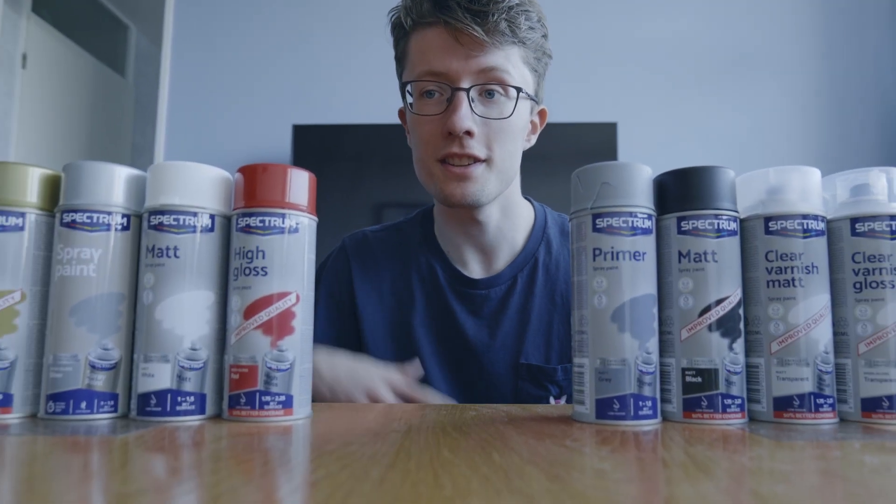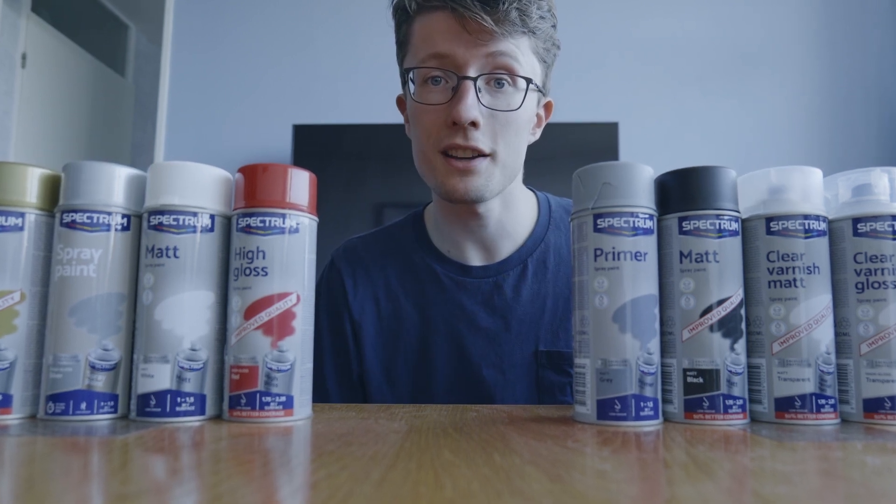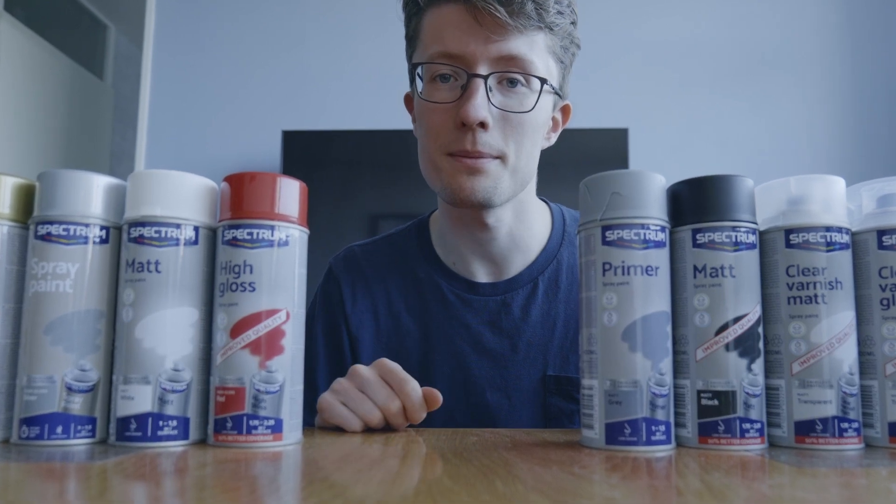So in conclusion, these are the sprays I don't recommend, and these are the sprays I do recommend. If you want me to review anything else from Action, leave a comment down below and I'll see you next time. Bye bye!